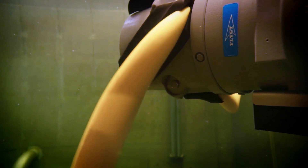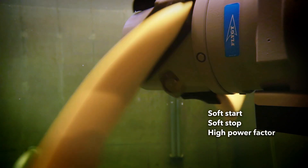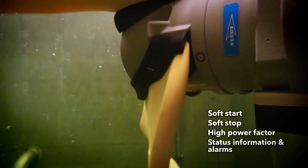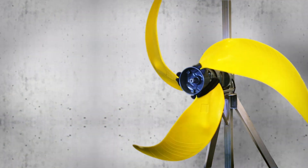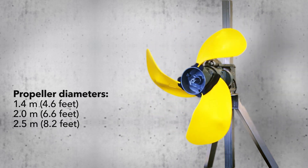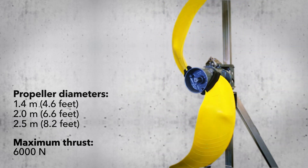Additional benefits include soft start, soft stop, high power factor, and the availability of status information such as propeller speed, power consumption, operating hours, and alarms. The mixer is available in a wide range of propeller diameters, in two or three bladed versions, and with maximum thrust up to 6000 newtons.